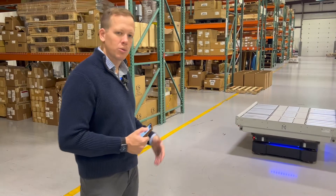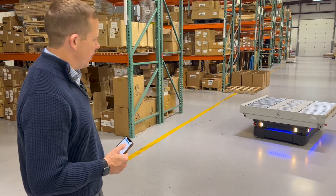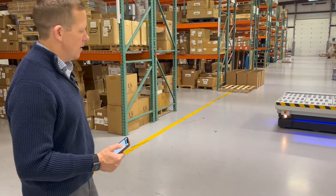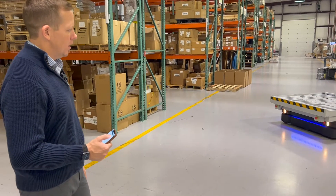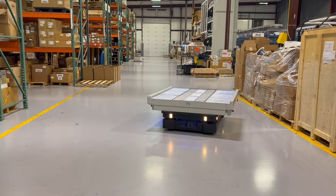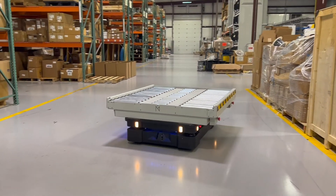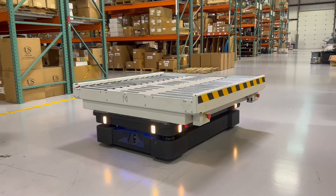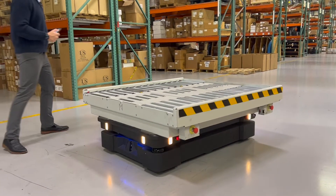These robots are meant to be very easy to use. The intended long-term view of this company and the RG Group is that anybody should be able to deploy these robots in your facility with very minimal training — just like anybody can operate a forklift.